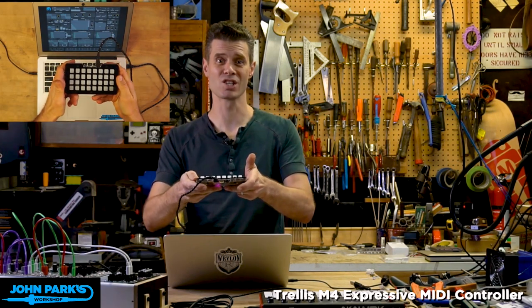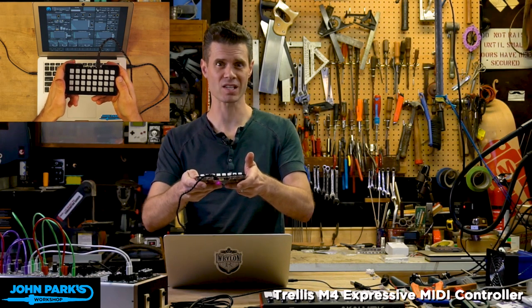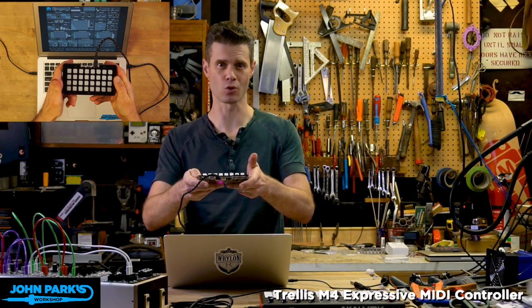And that is the Trellis M4 being used as an expressive MIDI controller.